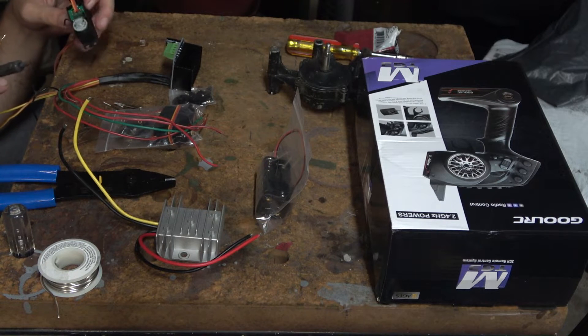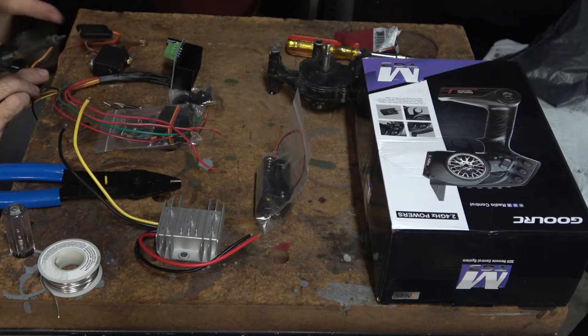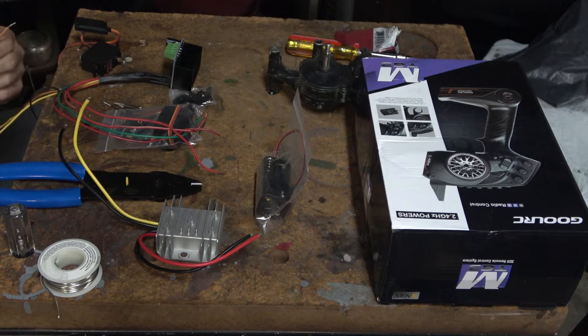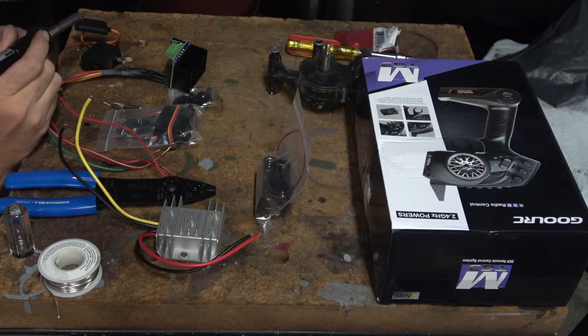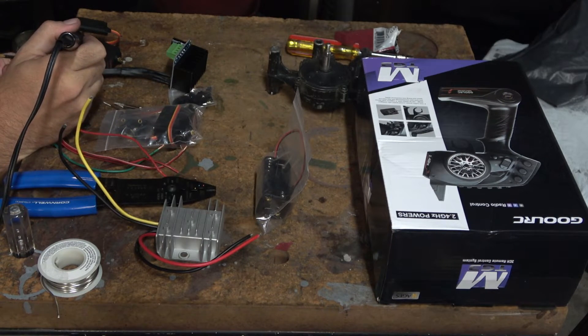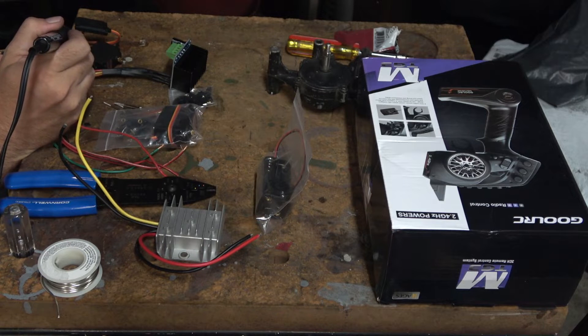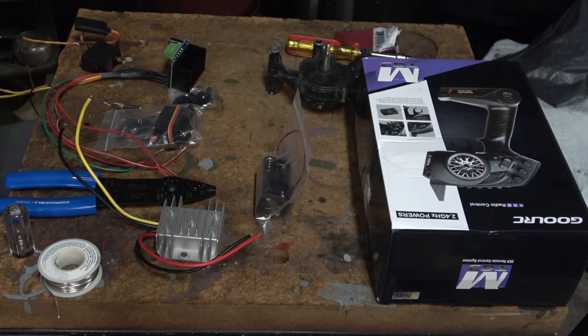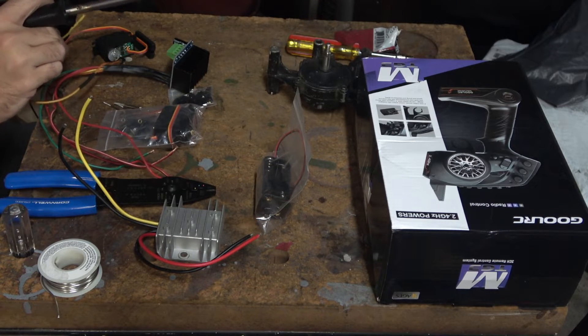We're just going to tin the connections on here. These are going to go to the H-bridge. I better put some heat shrink on there first. We're going to solder this to this wire here, then flip it over and solder the other wire under here.